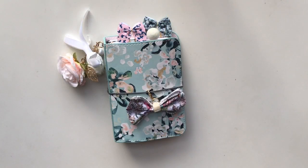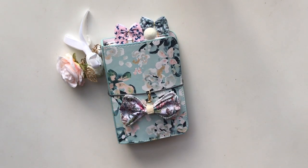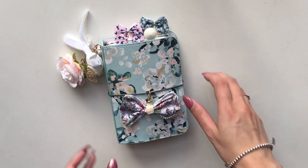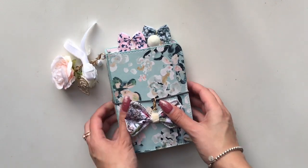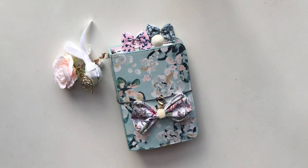Hi everybody! This is Annie from the Planner Society's design team. My Instagram handle is paperedlove — I will leave all my links down below in the description box. Today I wanted to share with you all my TN setup. This is using the August Planner Society TN with various kits from the TN kit as well as the August kits.